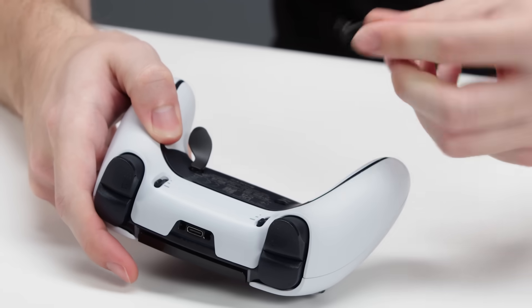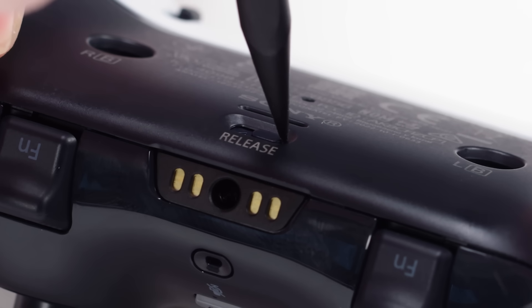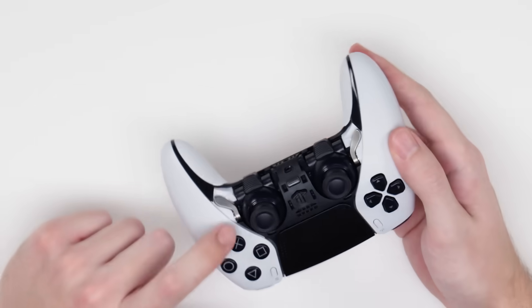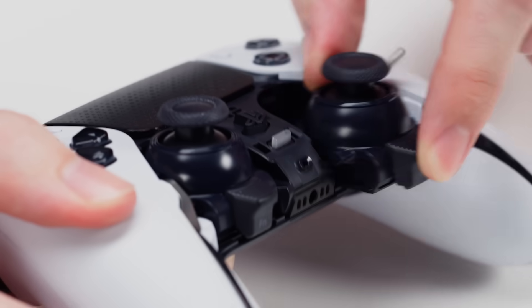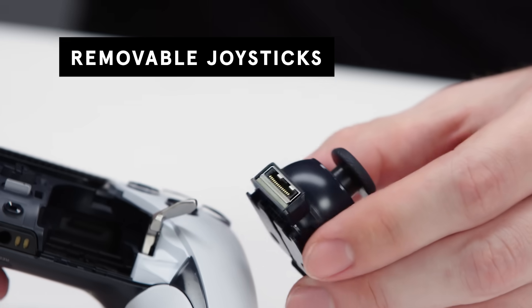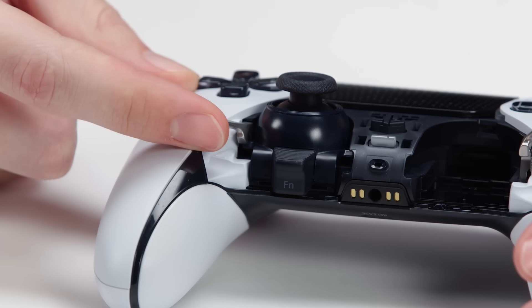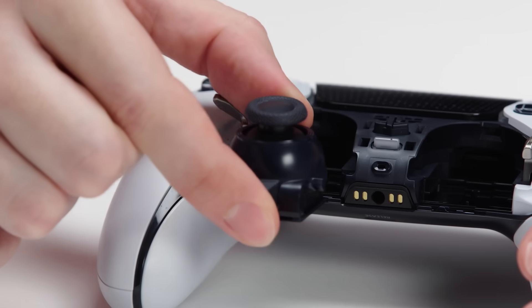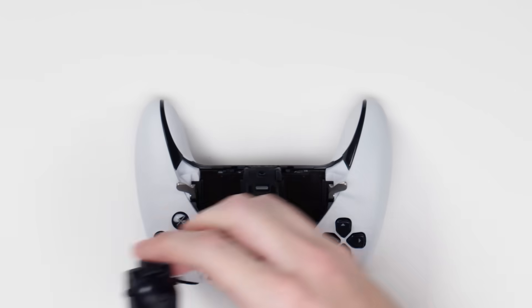To access the internals, first we'll remove the paddles. Then push this release button, and this front trim piece falls right off. Flipping up these levers removes the joysticks when you need to replace them if they ever start to get stick drift. Often joysticks are soldered to the board, so being able to replace them like this is a really nice feature. You can buy a replacement for about $20.